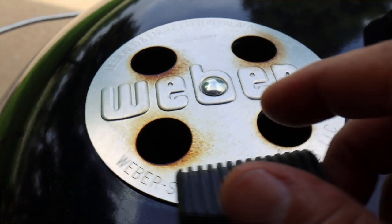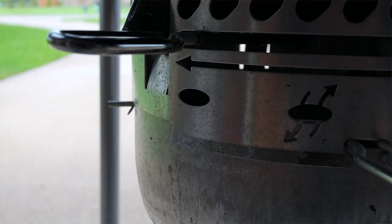Now that you're done grilling, it's time to close off all of your vents — both the top and bottom — to suffocate the fire and save the leftover coals for your next cook. If you haven't already subscribed, go ahead and hit that subscribe button. Thank you for watching A View to a Grill and I will see you next time.